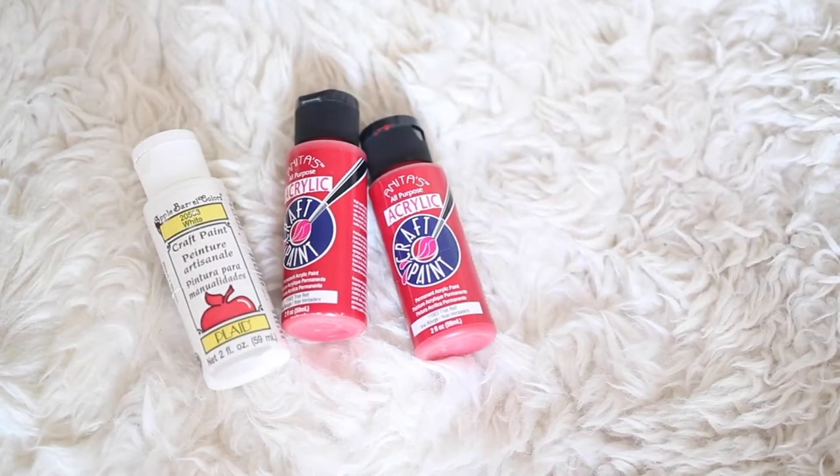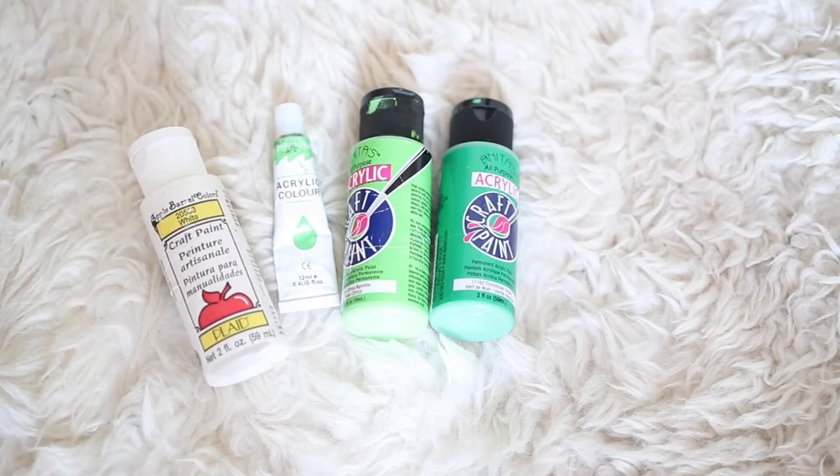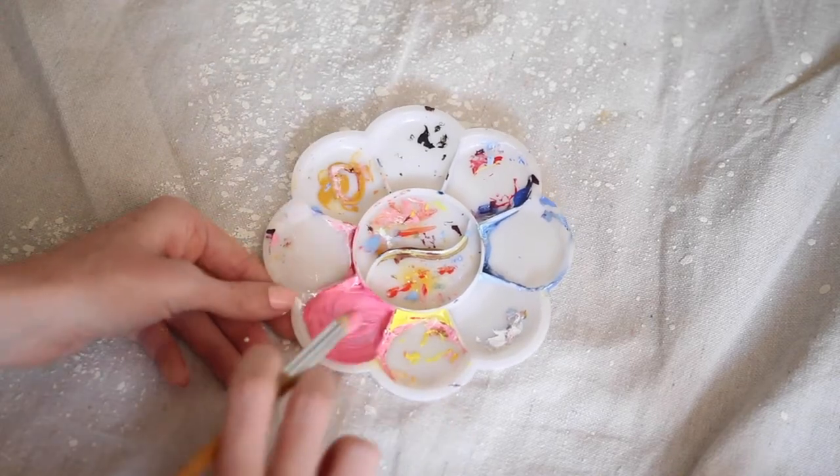Next, for our colors, I'm going to be mixing these reds to make a light pink, and I'll be doing the same with the green for the stem — mixing the green with white. I then decided to go with a pretty small brush since there's a lot of detail in the rose.